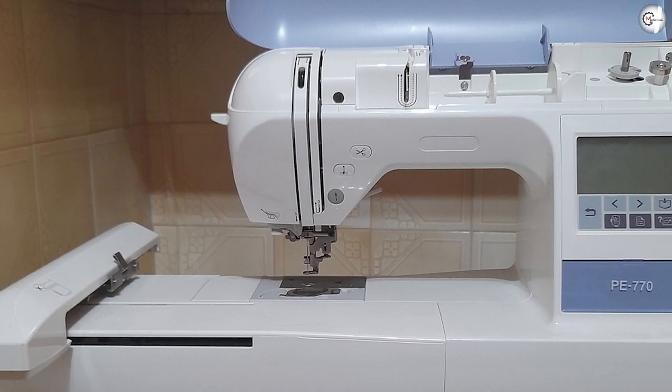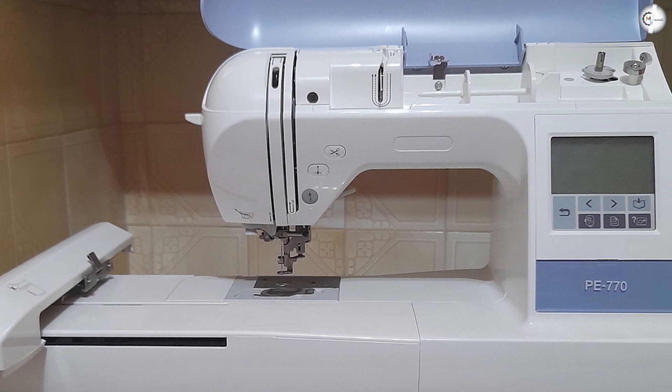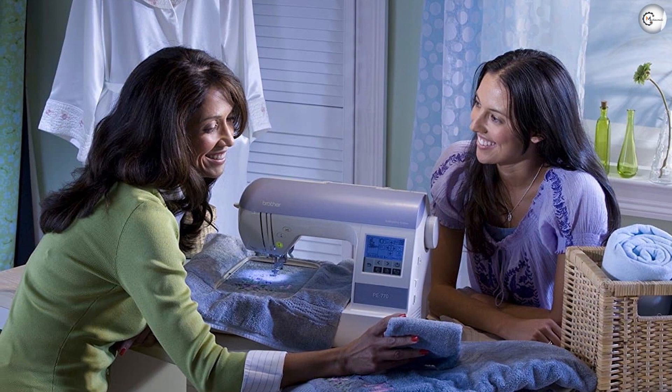Additional memory: perhaps our favorite aspect of this embroidery machine is the built-in memory. It is rare for machines to give you the option of downloading your own designs, and this is extremely helpful, especially if you're an experienced user working on a number of projects.